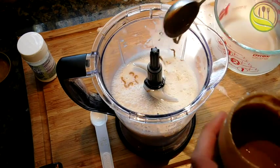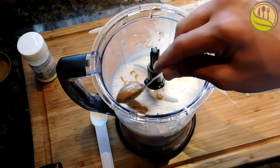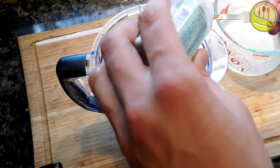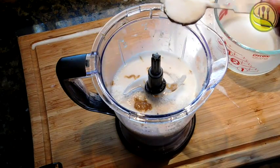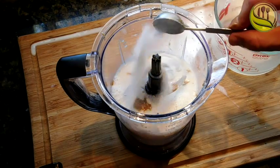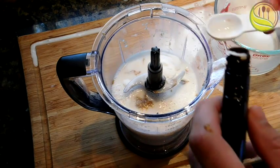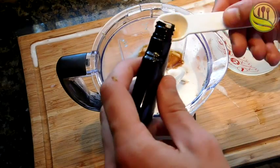Then two tablespoons of almond butter. I should have probably added the stevia before the almond butter because the stevia was sticking to the tablespoon. I also probably did a little too much stevia — three tablespoons would be better, considering I also spilled some almond milk, which just brought out the stevia even more. But it's not bad.